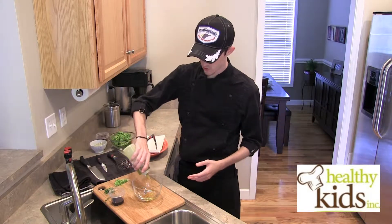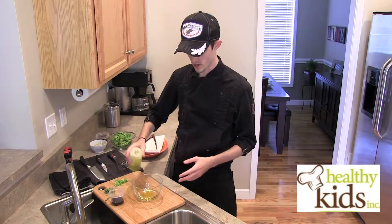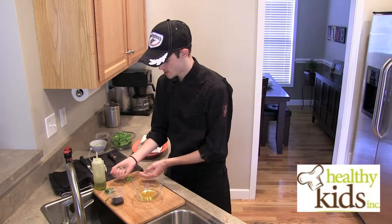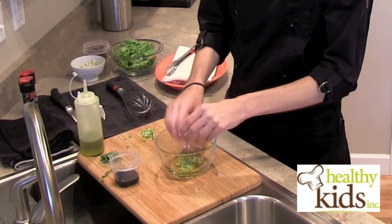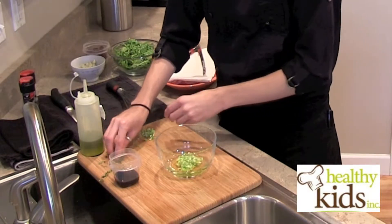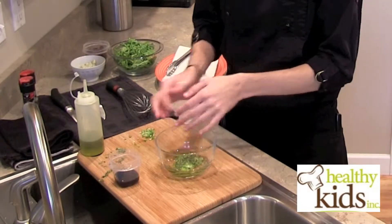The very first thing you want to do is squirt just a little bit of oil in the bowl. I have the exact measurements in the recipe, but I kind of eyeball this to start. I've already chopped up either some shallot or some green onion, finely chopped because it's going in the vinaigrette. Then I've also got some fresh thyme, which I've just picked the leaves — I'm going to show you how to do that.